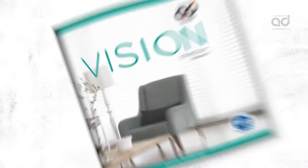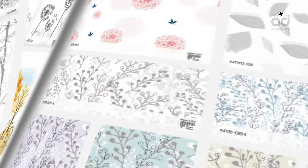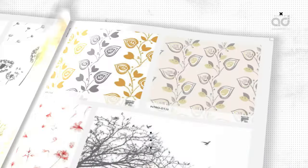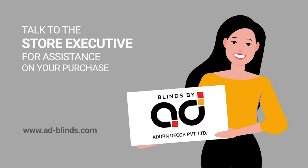If you have decided to buy Aedes Sonatine Blinds, check out Vision Collection Volume 1 and 2 for plain and textured fabrics, and the Happy Windows Collection for printed fabric. Talk to the store executive for assistance on your purchase.